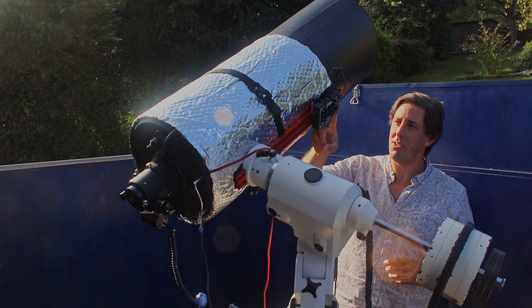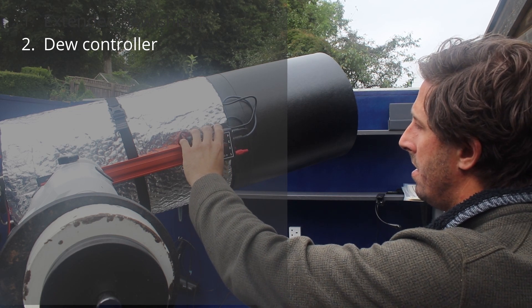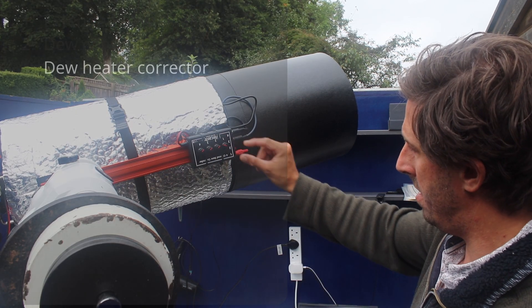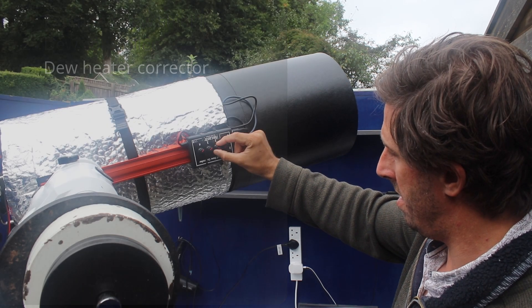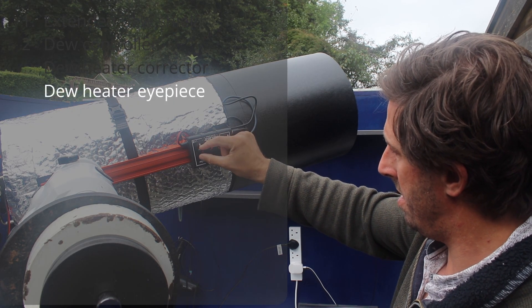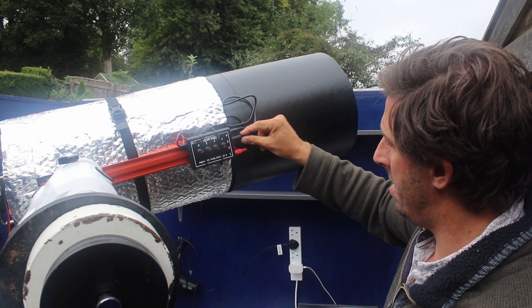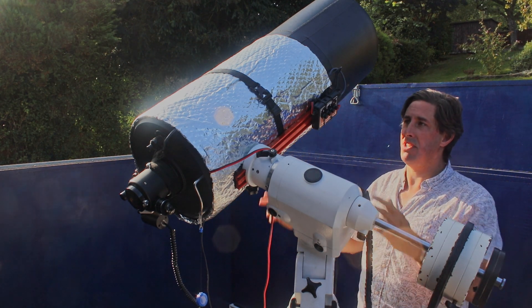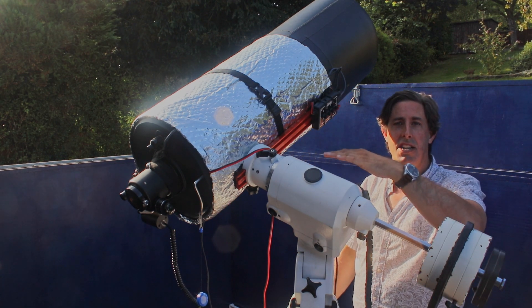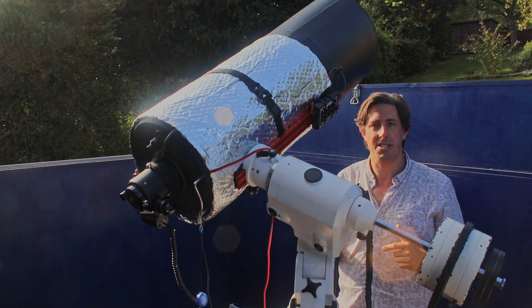The other thing I've put on is a dew controller — a four-channel dew controller. I've got a dew heater around the corrector plate and another one for the eyepiece end as well. Without these I used to lose nights of observing after a few hours — everything was dripping with dew including the optical surfaces. But with the dew shield and the heater just keeping it gently warm, just a few degrees above ambient to stop dew forming, it makes the world of difference.